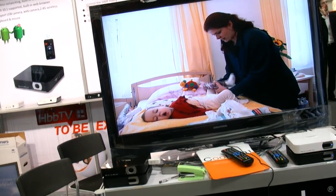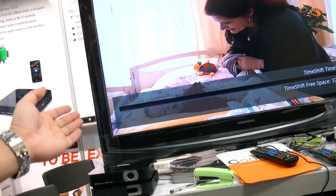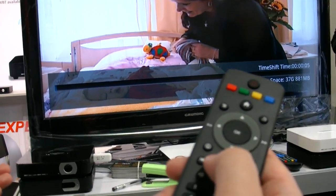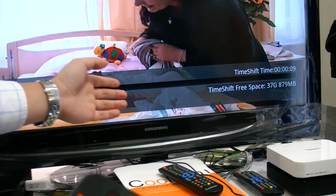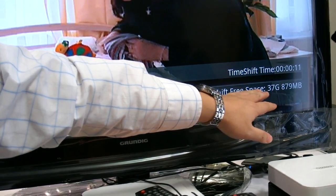So what can you show? Okay, there's the time shift — can you put it up? Time shifting. You can see the time-shifting duration just depends on the hard drive space available.